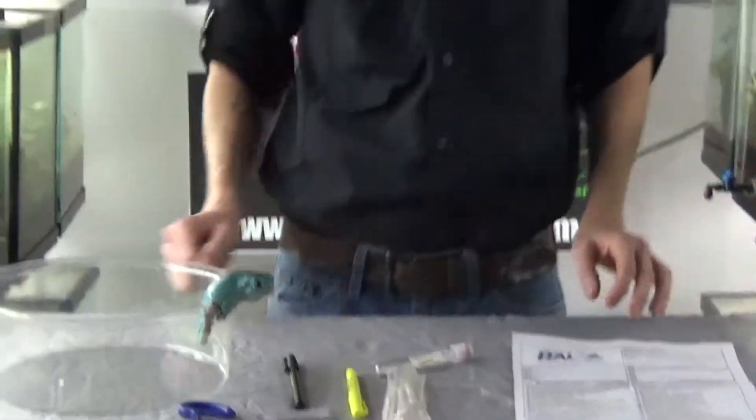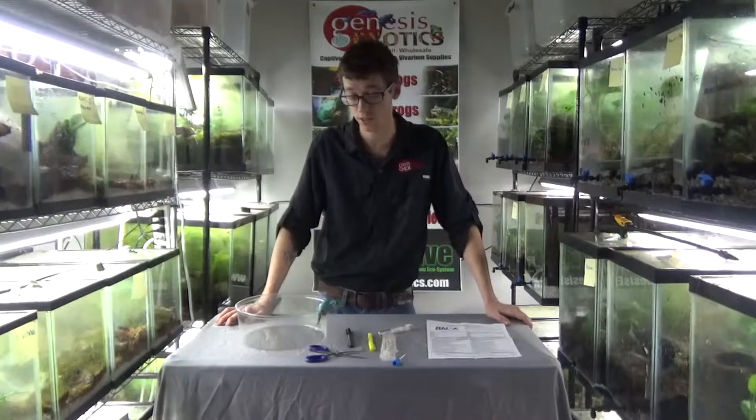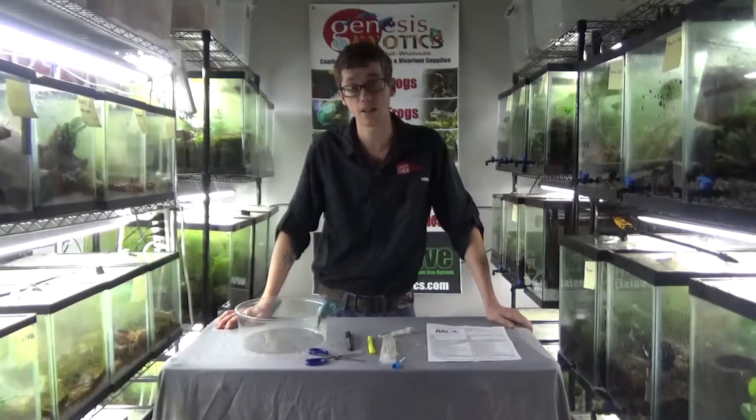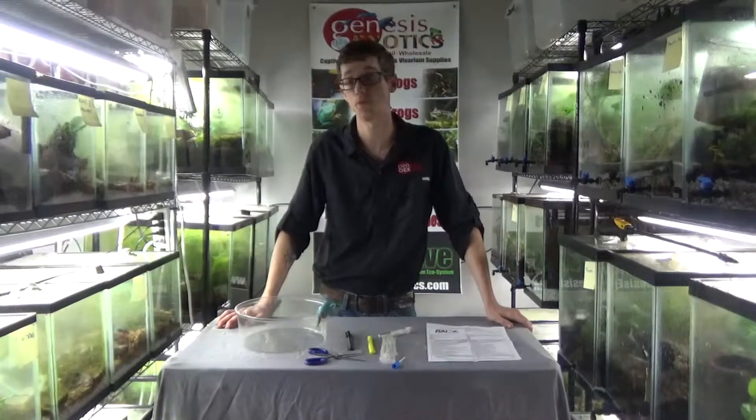Again, we are very proud to offer these kits on our website at www.genesisexotics.com. And of course, every single frog here in our collection has been tested for ranavirus and chytrid and goes through a vigorous quarantine process before we even consider breeding or making them available to you. Thank you very much and please visit our website at www.genesisexotics.com.